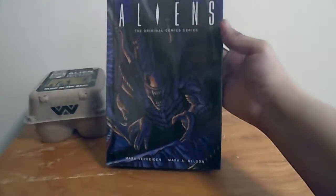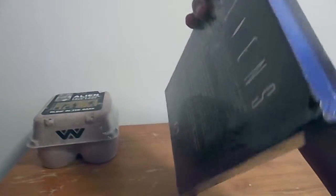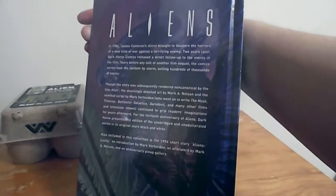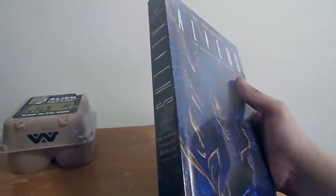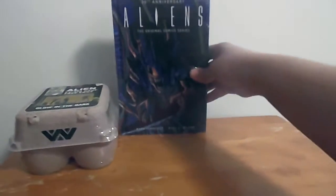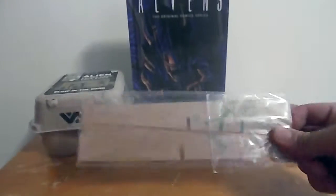This is the original comic series. I think I did read that this was coming out and I was going to buy it, but it looks like I don't have to anymore. I'm not quite sure what this other item is — I'm guessing it's going to be holding something.